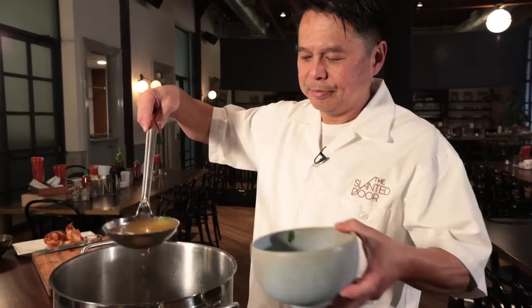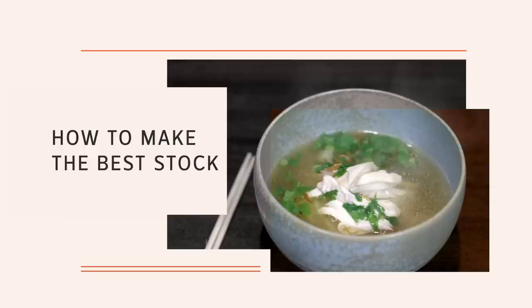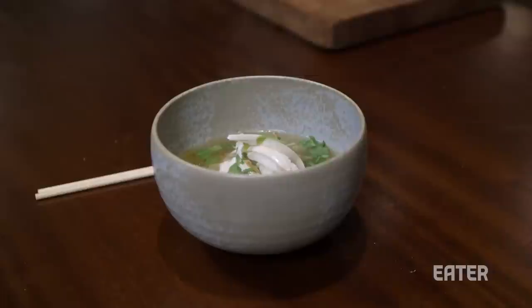It's all about extracting all the flavor out of the bone — it could be beef, lamb, or chicken. Stock is the most basic thing that should be in your fridge at all times. Stock and broth is the same thing: the light extraction of the flavor from the bone.